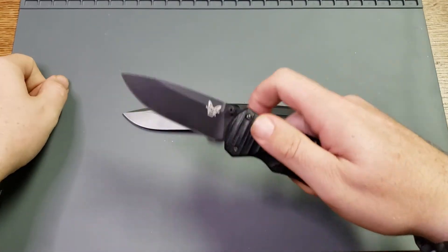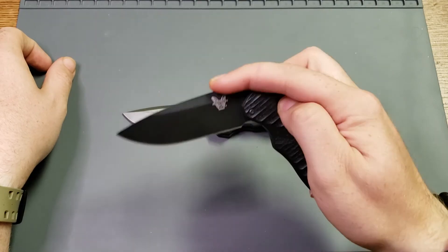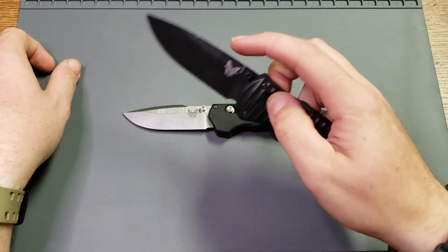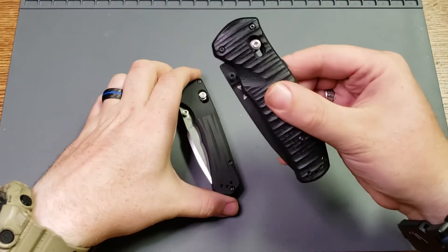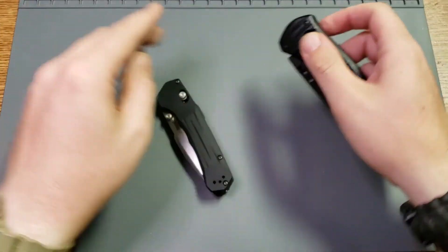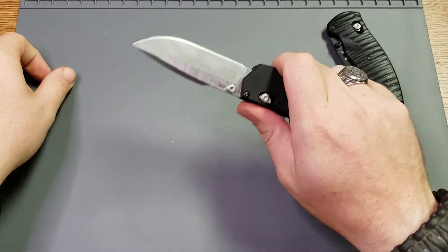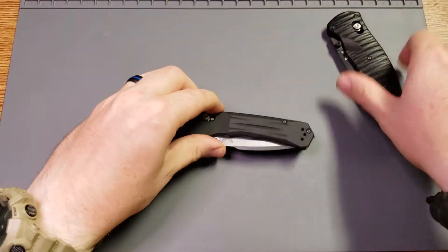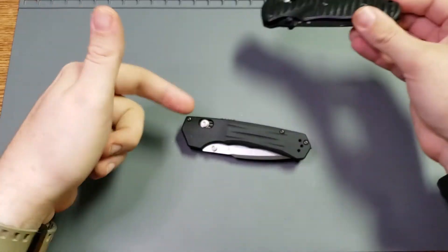My only other assisted open Benchmade is the Volley, and I love it — it was my first Benchmade and it'll always have a special place in my heart. But there's one noticeable difference between the two and that's the action. The action on the Volley, now that I've had the Volation here, seems a little slow, a little sluggish compared to the Volation. The Volation just wants to slam open — it feels noticeably stronger as far as the deployment goes than the Volley. That's not knocking the Volley; that's just saying the Volation has a really good action.